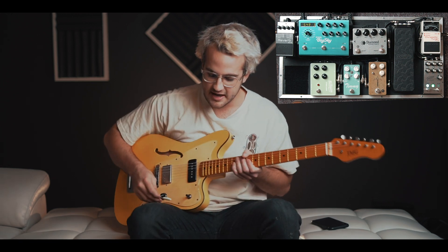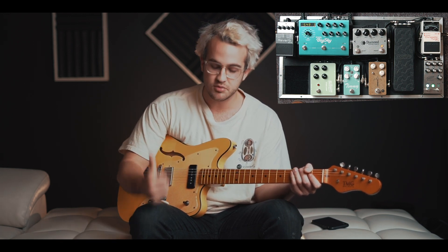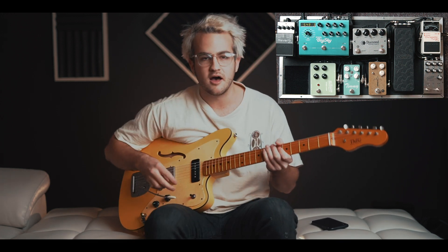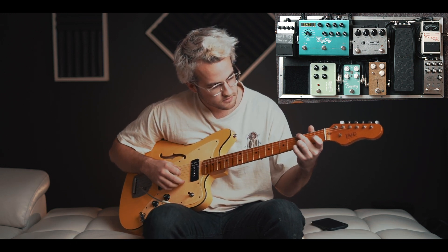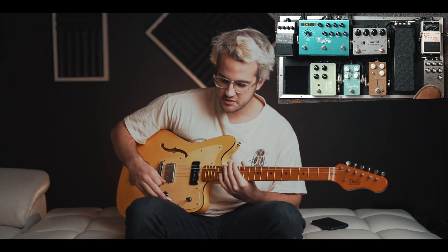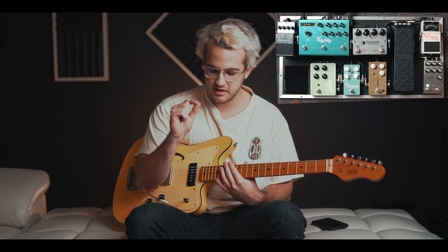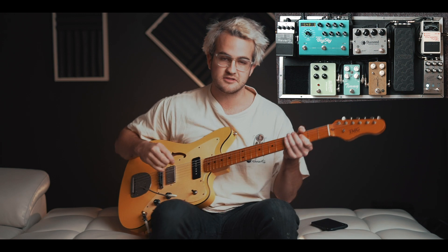Out of my tuner, I go into a new pedal on my board: the Jackson Audio Bloom. This is a three-in-one pedal — it has compression, EQ, and a boost in it. For the compression, there are actually about seven settings you can choose from. I like my compression on the lighter side, so I'm using one with a quick attack and just really light compression.